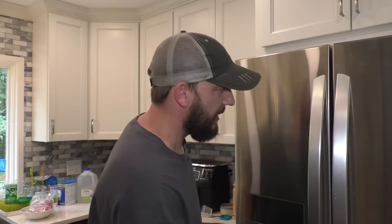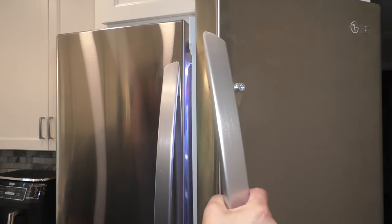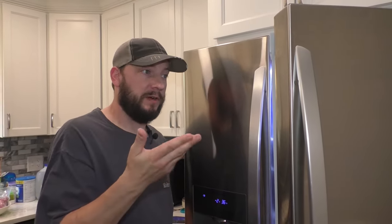As I was going into my refrigerator today, I noticed a loose handle. Maybe somebody else might have this problem like yourself. It's a really simple fix, but you might not know where to start.